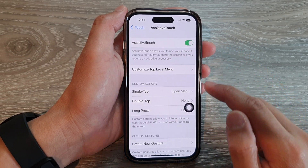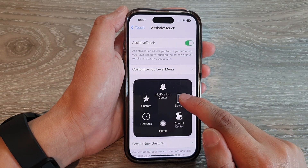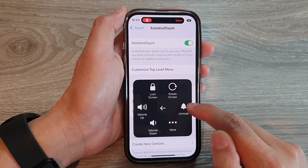Then tap on the round button and then tap on Device, and then tap on Mute or Unmute.